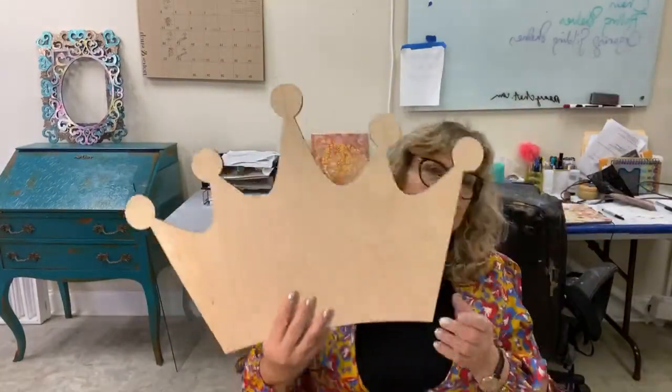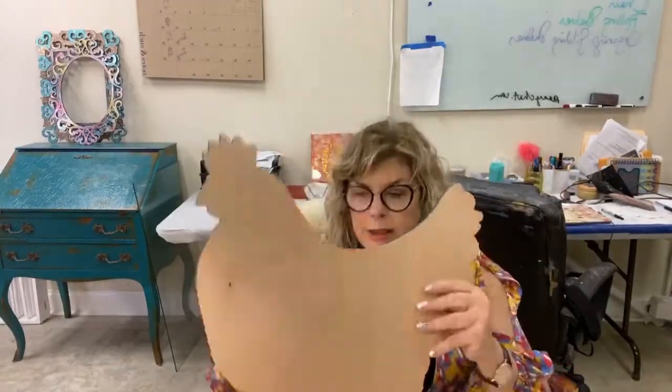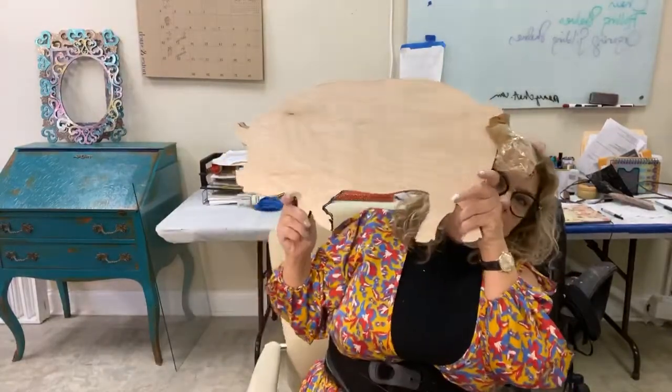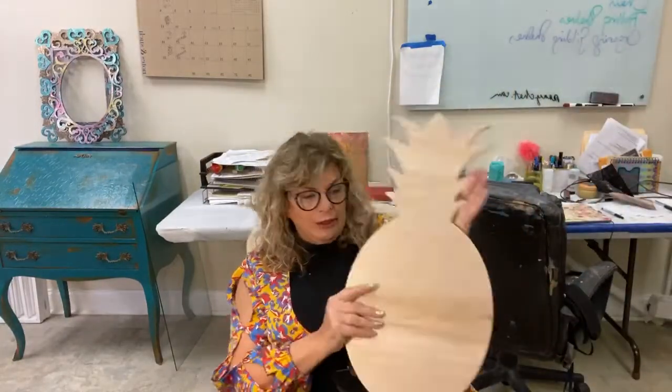As you know, we carry paintable surfaces and you may have seen me working on one of our crowns, one of our chickens, or even one of our pigs. And of course the sandcastle. So we have all of those, but what you may not realize is we just brought them in — we're getting ready for warmer weather. So we have a pineapple and we also have this beautiful cross.